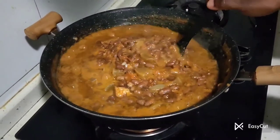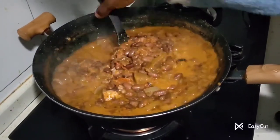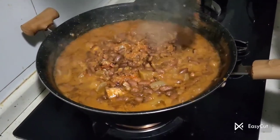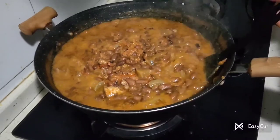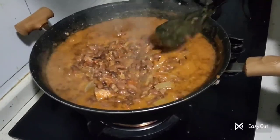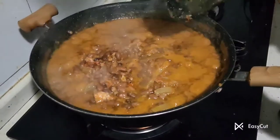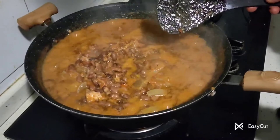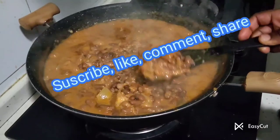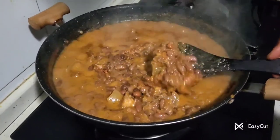And with this, everything is ready — look at the beans, very wow! White pepper gives a very good flavor. With this we have come to the end of this video. Please don't forget to give a thumbs up, comment, subscribe, and hit the notification button so that you get notified each time I upload a new video. See you in my next video, bye!